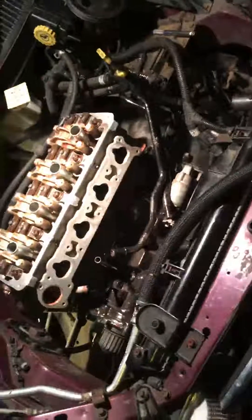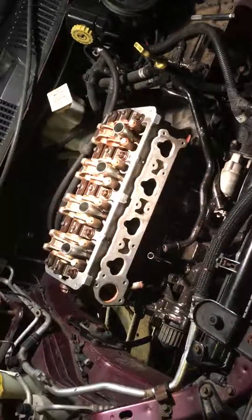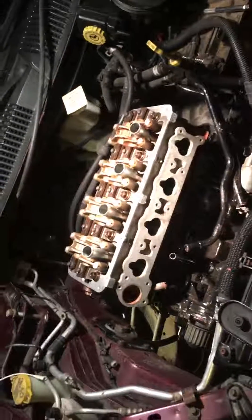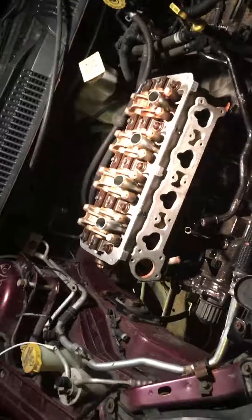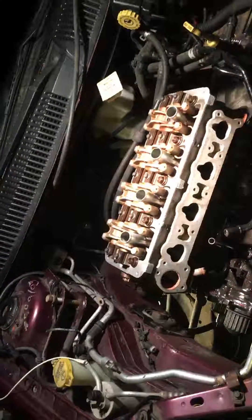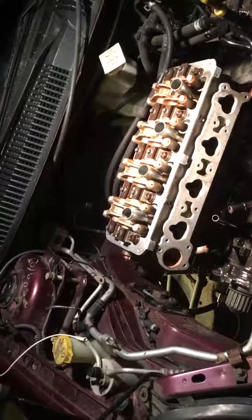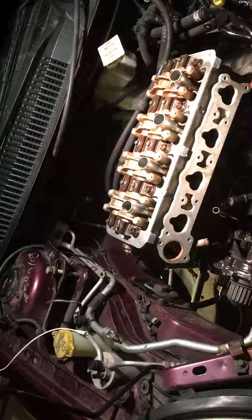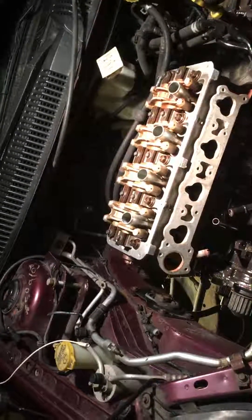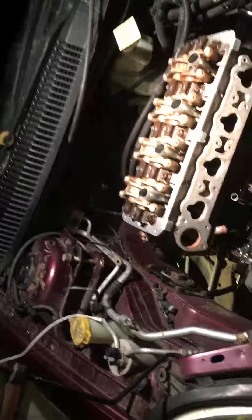The tightening sequence on the top — there are three steps. Step one: torque them down to 25 foot pounds in sequence. Step two: torque down to 50 foot pounds. Step three: go back through and recheck them at 50 foot pounds, make sure you got them all. Then step four: tighten all bolts an additional 90 degrees, or a quarter turn.